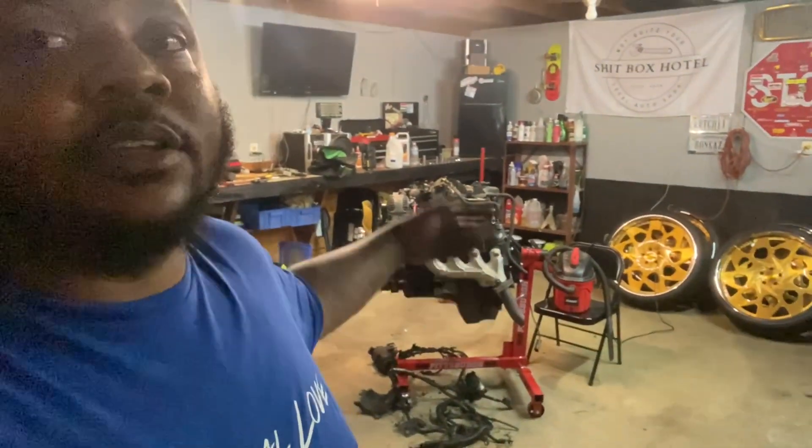I just wanted to show y'all the new 5.3. I'm gonna flip the camera around and show y'all what the actual truck looks like right now. It's probably some good content — let me do that.